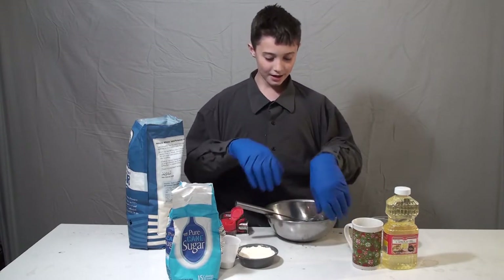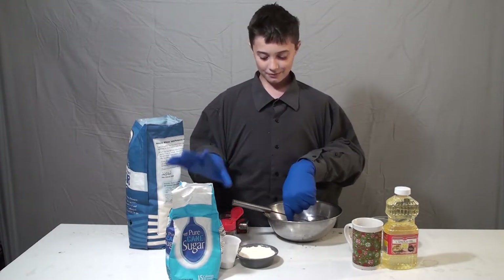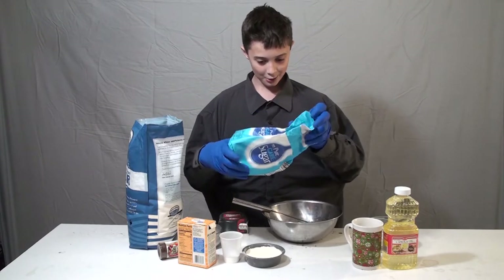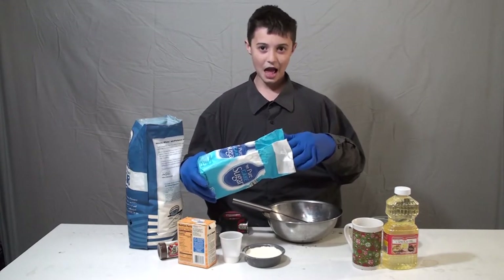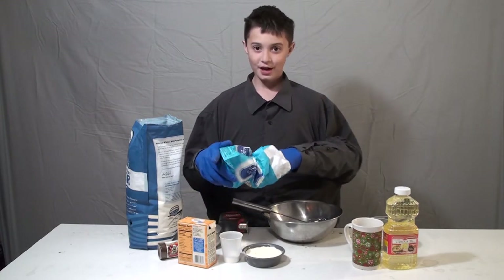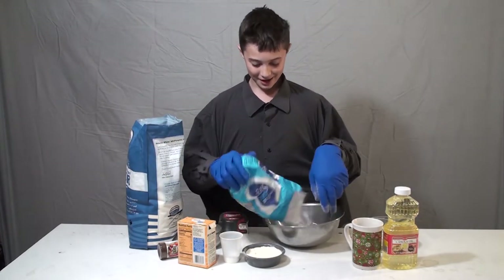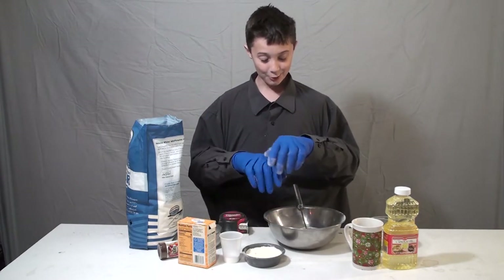So today we're going to get our sugar first. A little bit of sugar. For our sugar, we have to get like about — I don't know how much — but I can do a big cup. Yeah, two and a half tablespoons. Okay, perfect.